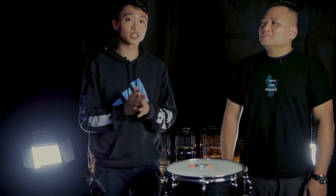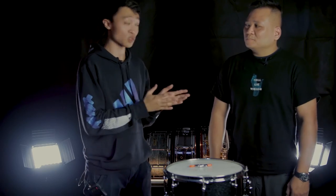Today is the Zhong Tou Si. We have George from Pantheon Percussion back with us.